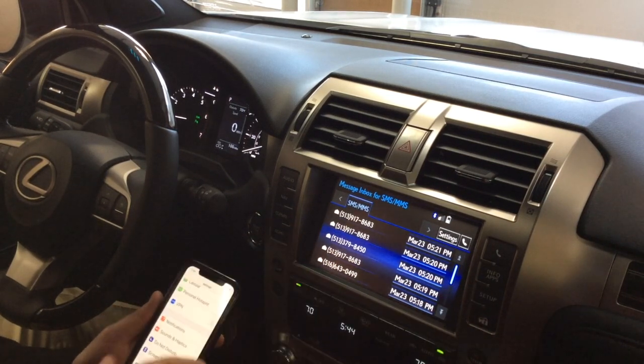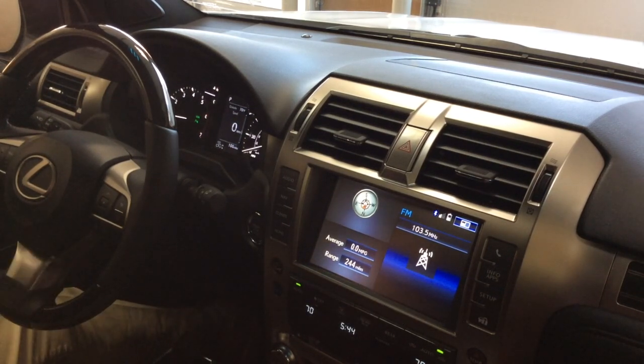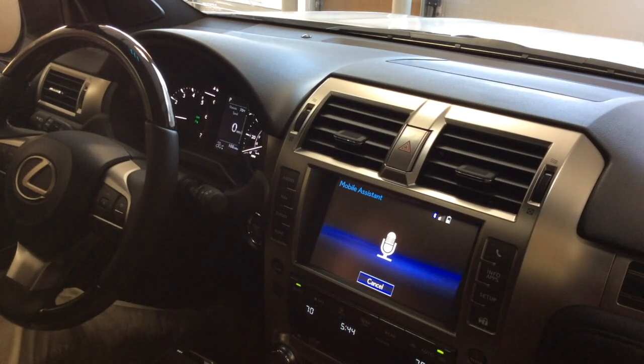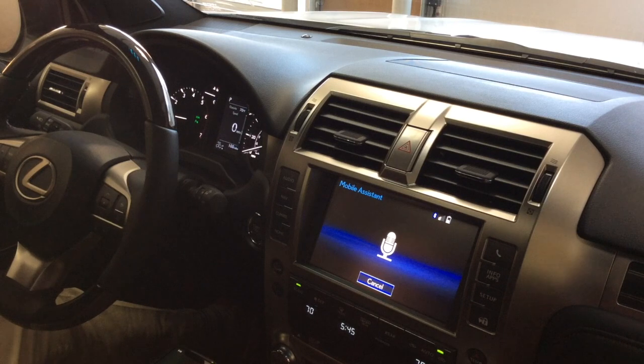Now I'm going to show you how to use the mobile assistant in the vehicle. With Android phones it'll be Google; with iPhone it's Siri. There are a couple of buttons here — the phone buttons for pick up and hang up. To get your mobile assistant, push and hold the pickup phone button. The top button that looks like a little face is the voice command button — that's for talking to the vehicle, which we'll go over in a minute. We're going to do the mobile assistant first: push and hold and wait for the beep.